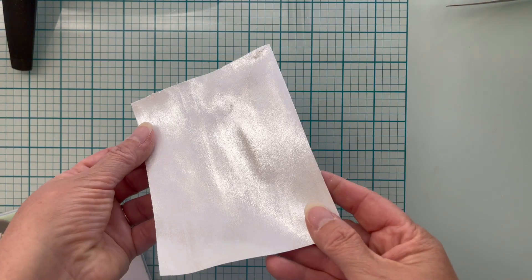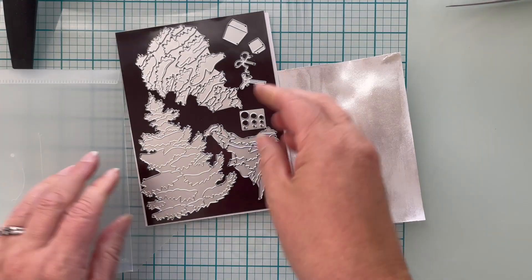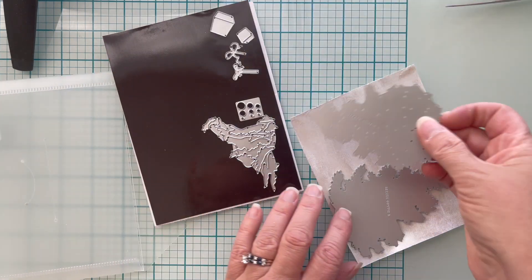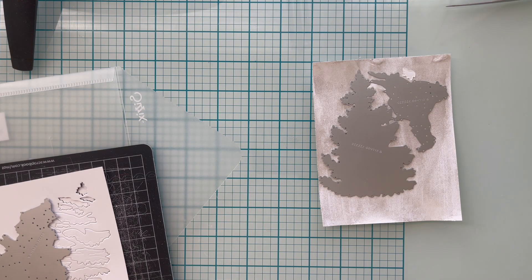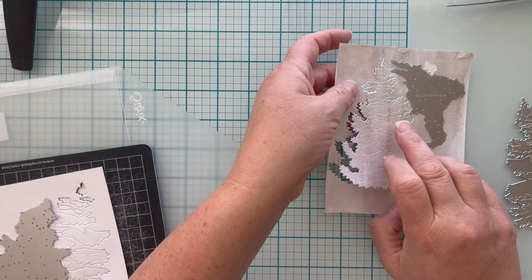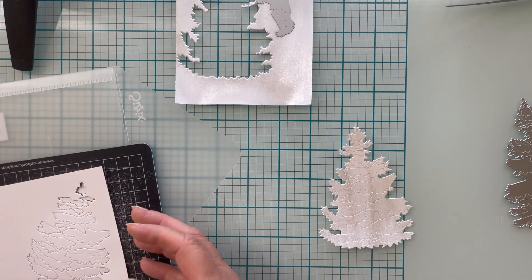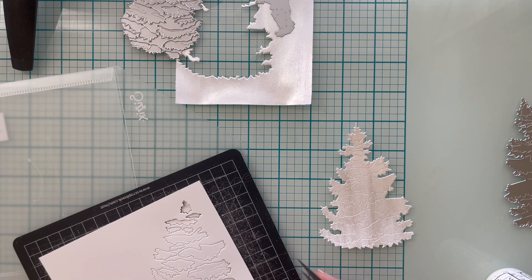With my Paper Glitz cardstock dry, I am using Sizzix Thinlits — this one is from last year, called Layered Christmas Tree. I've opted to do the base layer and the top layer with the Paper Glitz. On the finished card I did all three layers with the Paper Glitz cardstock, but this go around I had to redo it. So I am going to speed this up — you'll see that I leave the cutouts on my magic mat placed exactly how they're going to go on the tree.